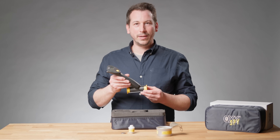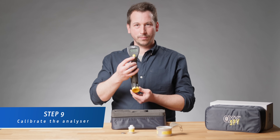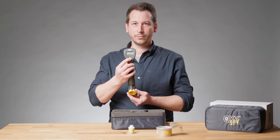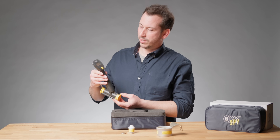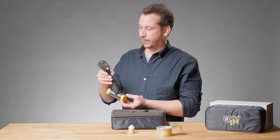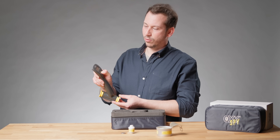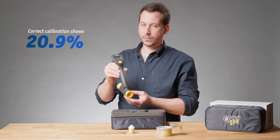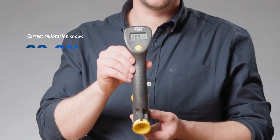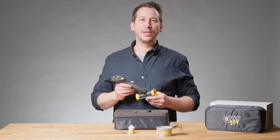Now we need to calibrate it. For the calibration we have the calibrate button — hold it for three seconds. Now we see on the display it shows 'run', so the calibration is running. Now it's asking us for the PO2 — we can just confirm by holding the button. It shows us 20.9 percent.